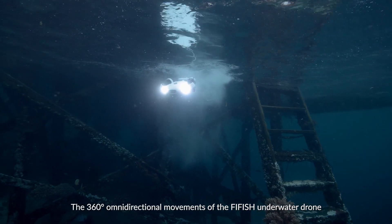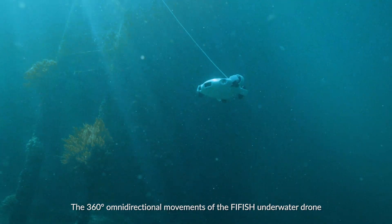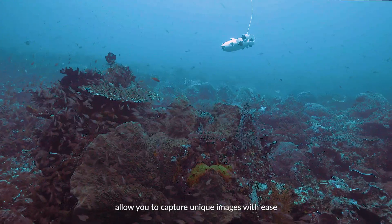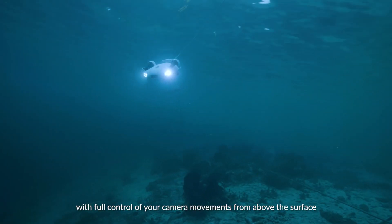The 360-degree omnidirectional movements of the Firefish underwater drone allow you to capture unique images with ease, with full control of your camera movements from above the surface.